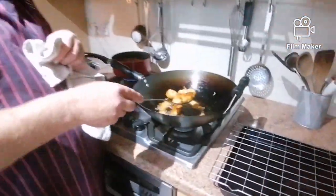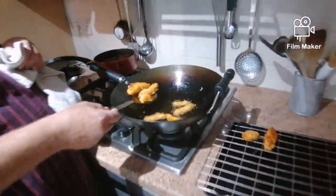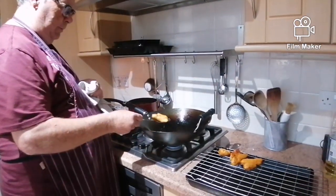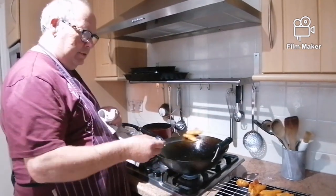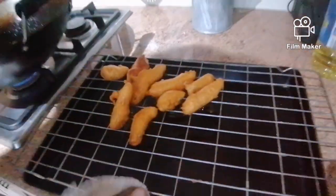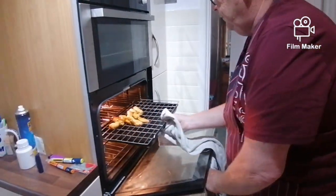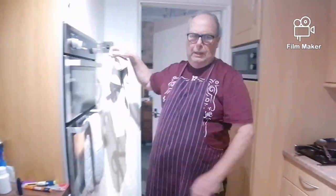All right, there's our first lot and we're going to put them on there so the oil drips off, then we're going to put them in the oven on a low heat to keep them warm so we're ready to serve. I'd say that was one portion there, so I've probably got another five to do. I'm just going to put them in there, keep them warm on a nice low heat, and carry on cooking them.